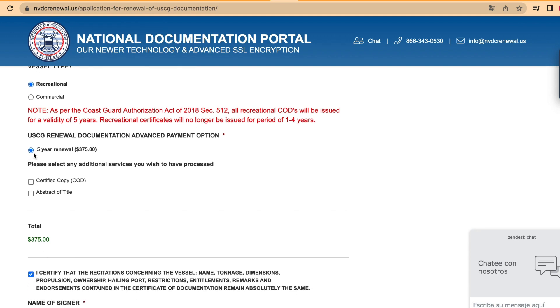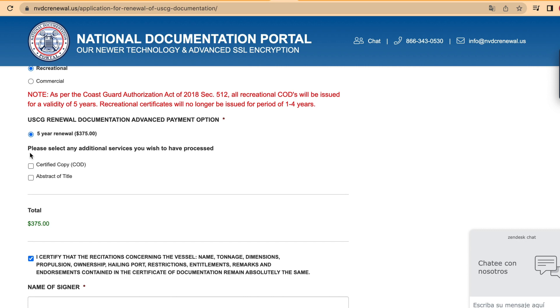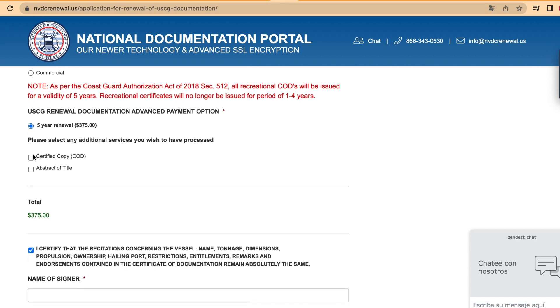And select our advanced payment option. After that, select any additional services you would like processed.